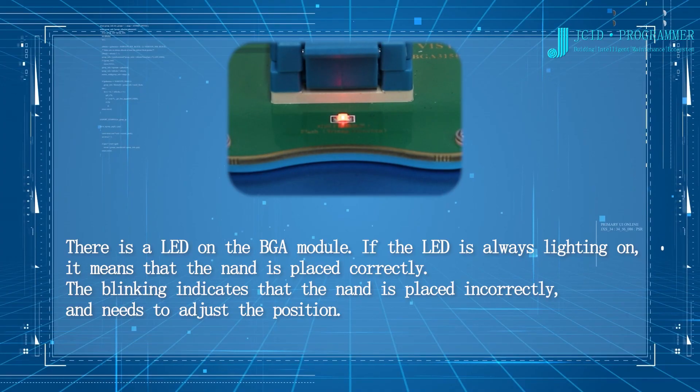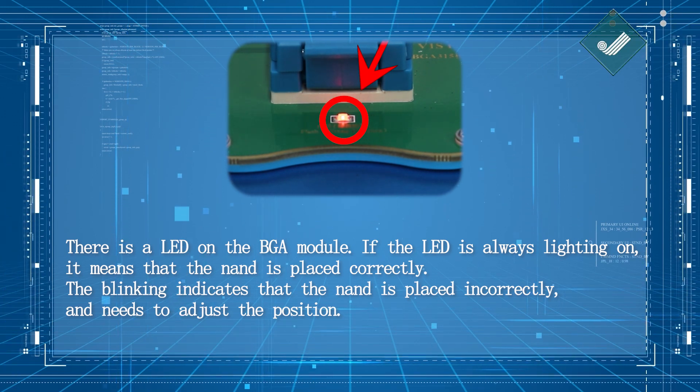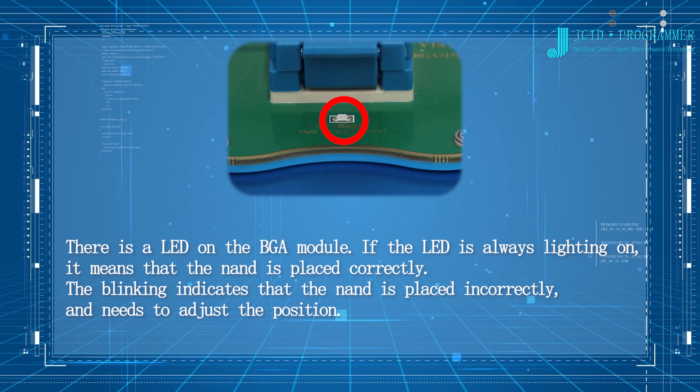There is a LED on the BGA module. If the LED is always lit on, it means the NAND is placed correctly. Blinking indicates that the NAND is placed incorrectly and needs position adjustment.